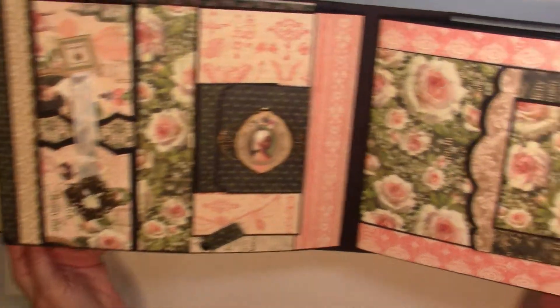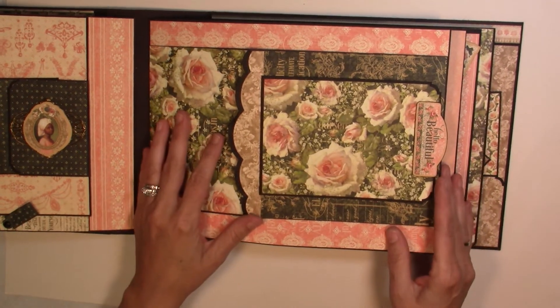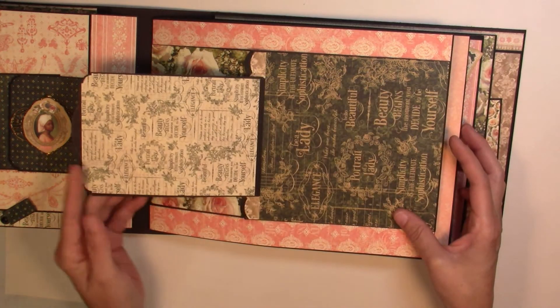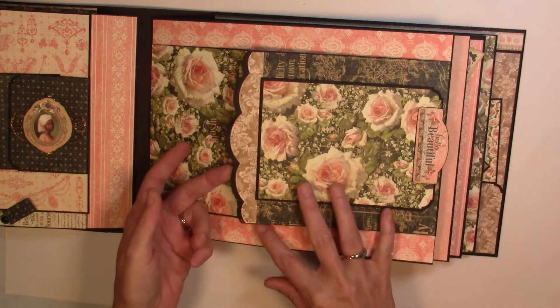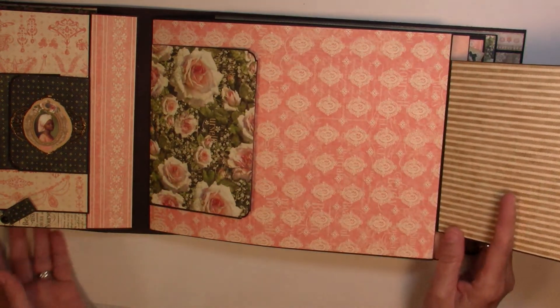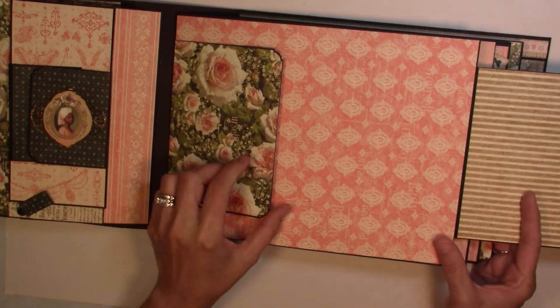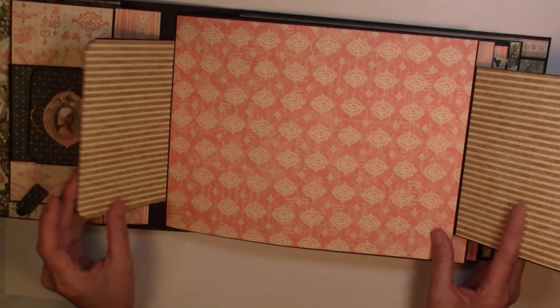On our next page we have a chipboard piece that folds over to the left, and then this page folds out, and also this page folds out — lots of room for your pictures.